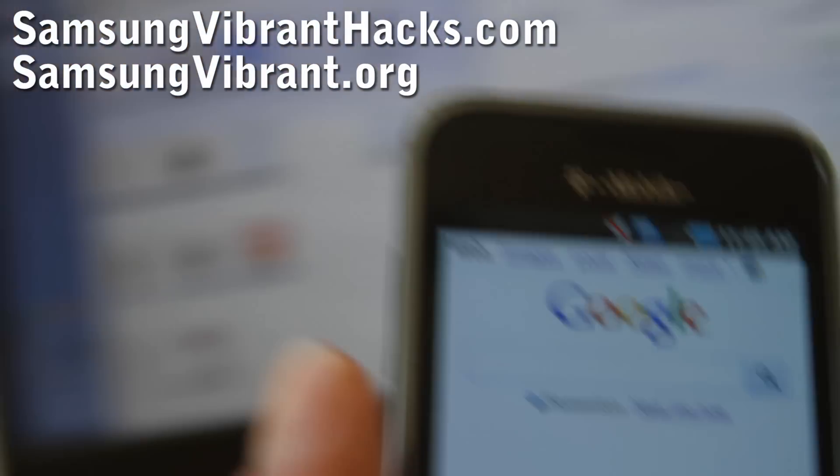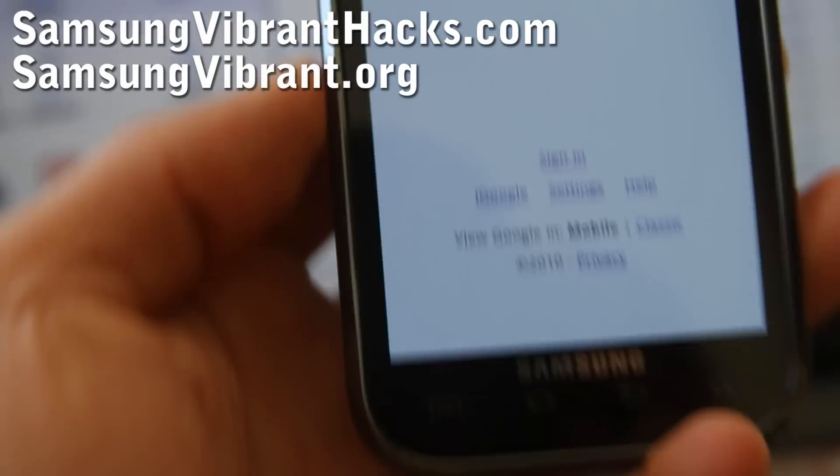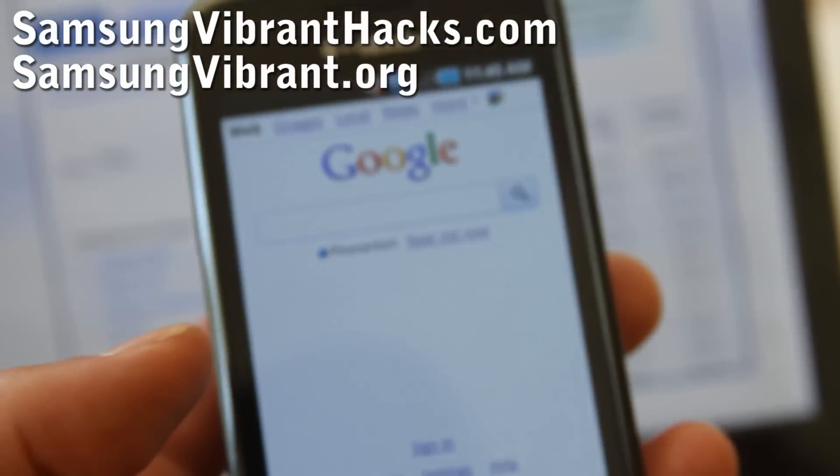For this, you will first need to download the Samsung Keys for the UK version. Once you've downloaded and installed the program, you're ready to proceed.